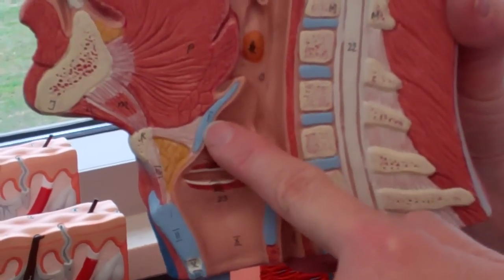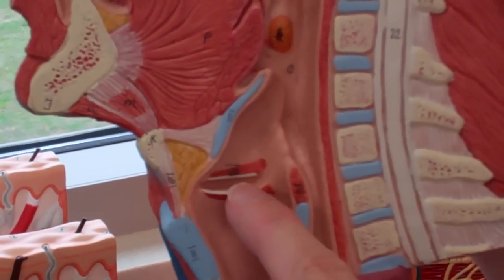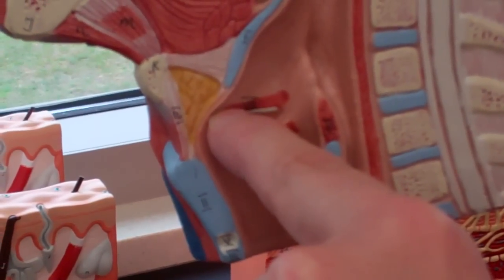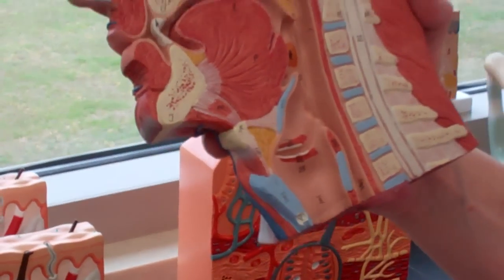This blue line is the epiglottis, and that's going to flop over when you swallow food so that the food doesn't go into the lungs. And then this top fold right here is the vestibular fold, or the false vocal cord. This bottom fold is the true vocal cord. That's really it for that.